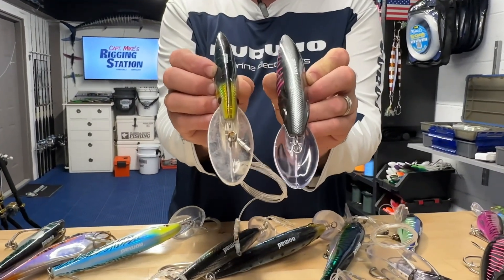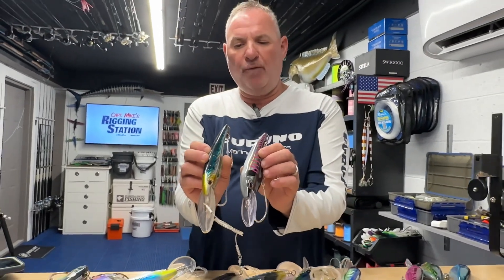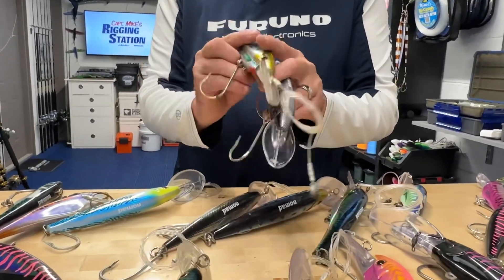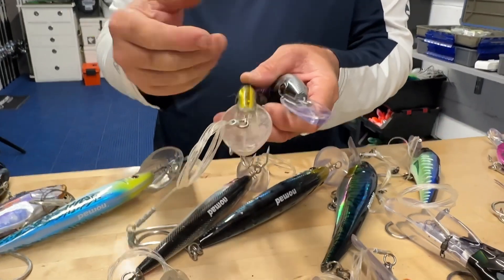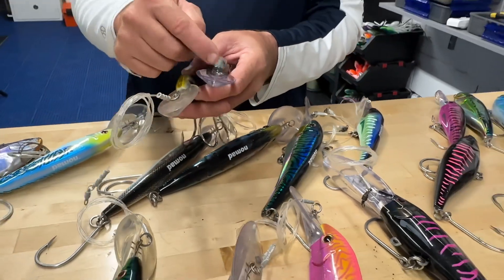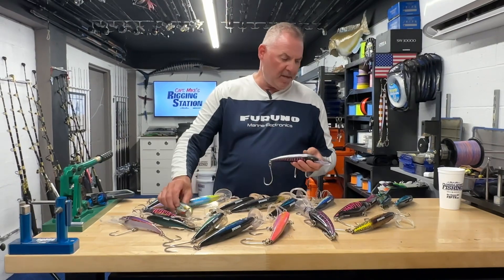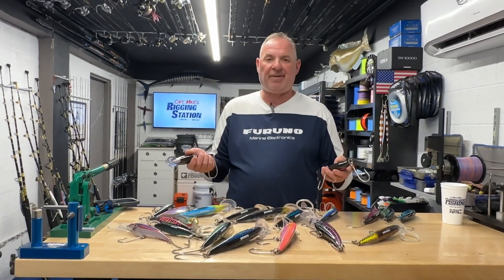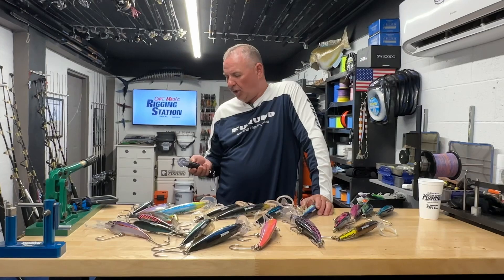The difference with the DTX 180 is it has a slightly bigger body — you can see that's the 180 and that's the 165, so the 180 definitely has a wider, bigger profile, making it a larger target. More importantly, it has a smaller lip than the 165. Because of that smaller lip, there's less water pressure, and combined with the size, shape, and position of the auto-tune connection point, you can pull that bait at close to 18 miles an hour. These lures are designed for high speed but have a wide range — you can pull them at six miles an hour and fish will hit them at all different speeds.